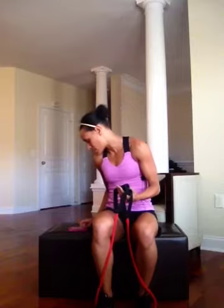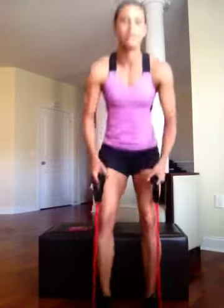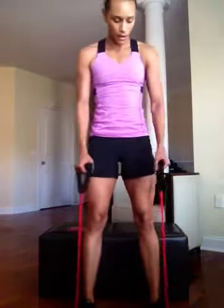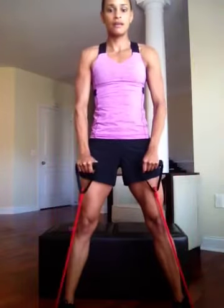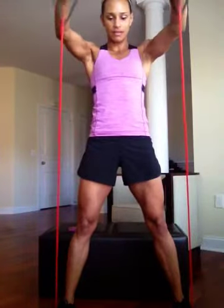Next exercise is a dumbbell front raise. Shoulder width apart, make sure you get that resistance — if you need more resistance, you're going to step further out. Bring those arms right in front, nice and soft, extend up to those shoulders and back down. Make sure that your abs are nice and tight as well.